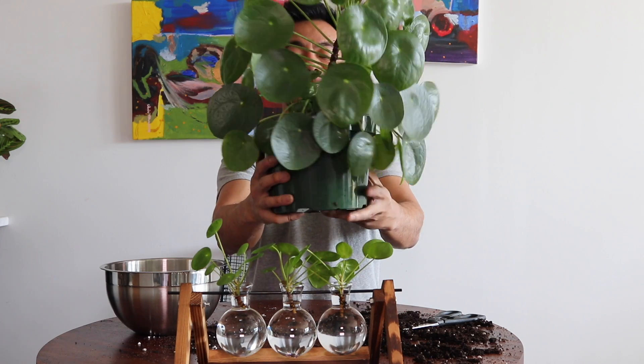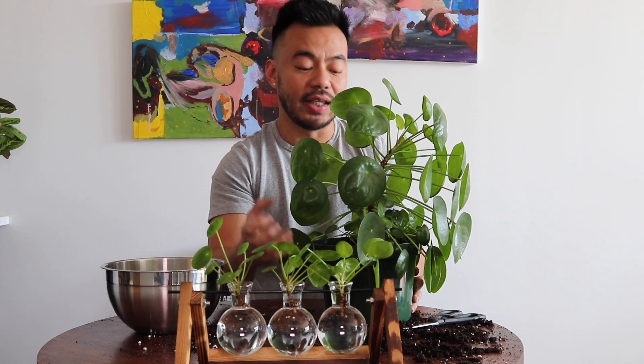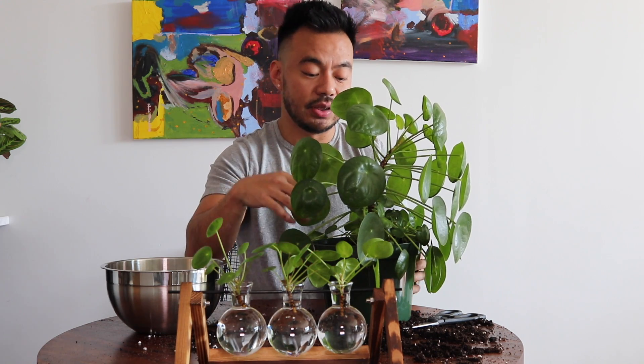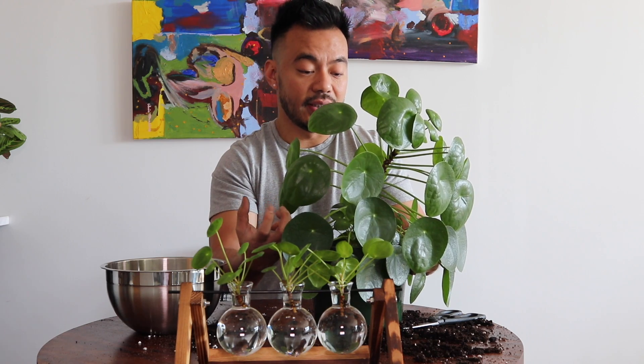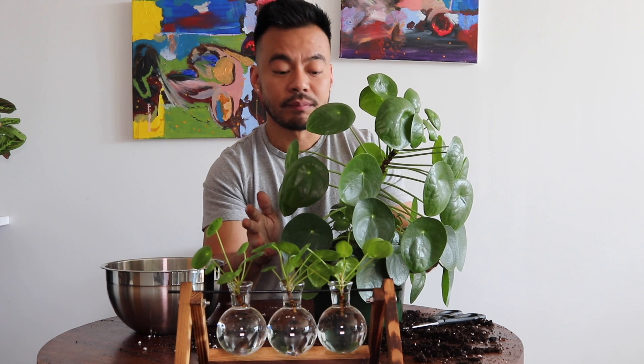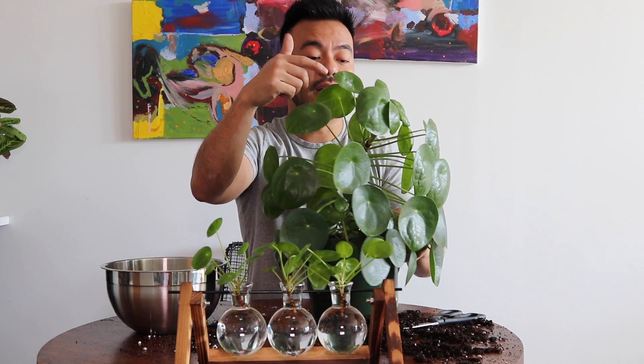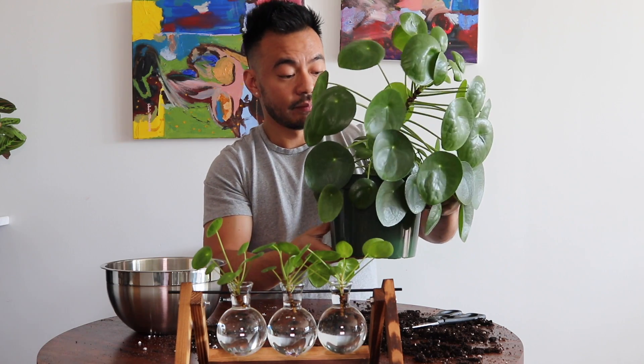There you guys have it — he is now in his new home! One thing to keep in mind when adding soil is to make sure you're not packing it down tightly. You want to keep the soil nice and loose so when you water him it drains through quite well. After transplanting, you want to obviously water this guy so the roots can merge with the soil, and then put him back to his previous location. You don't want to move him to another environment because you've already shocked the plant by repotting and removing his babies. What may happen is the bottom leaves may fall off, and that's pretty normal — as long as your new leaves and new babies aren't falling off, your plant should be good.